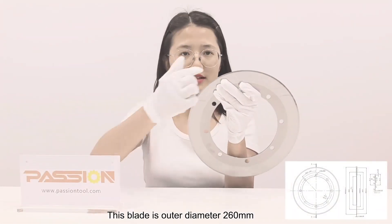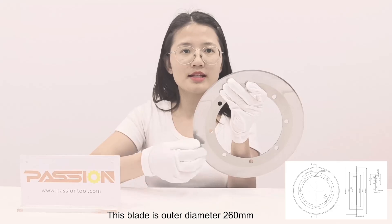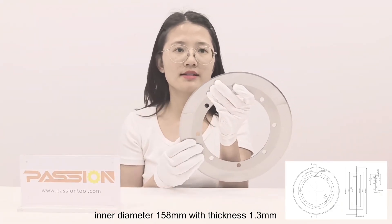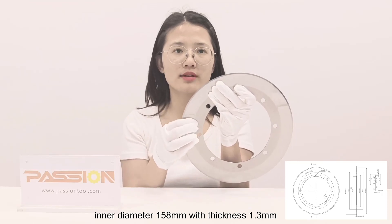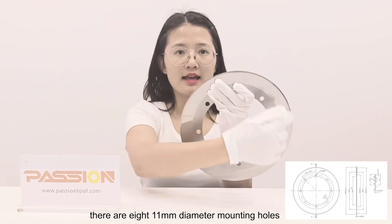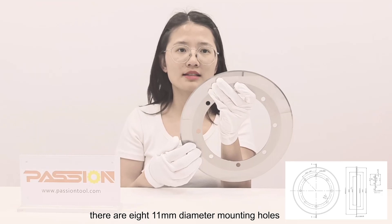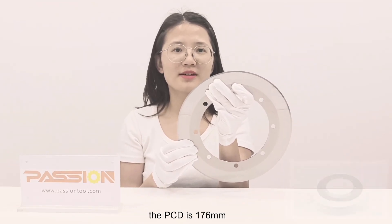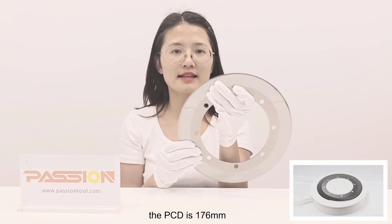This blade has an outer diameter of 260mm, an inner diameter of 158mm, and a thickness of 1.3mm. There are eight 11mm diameter mounting holes near the inside diameter for fixing the blade, with a PCD of 176mm.